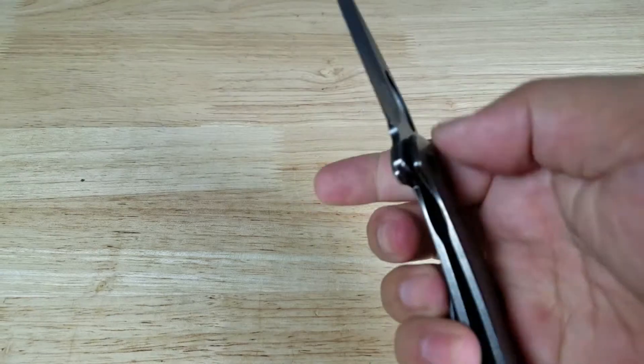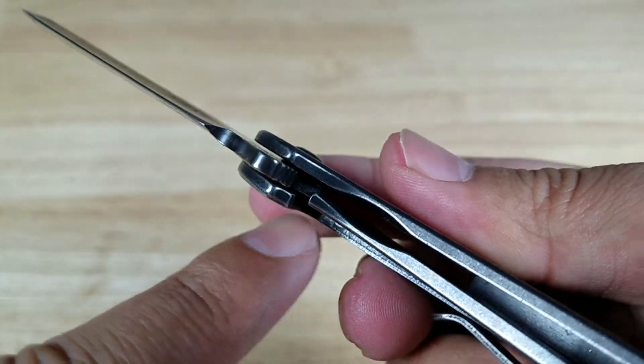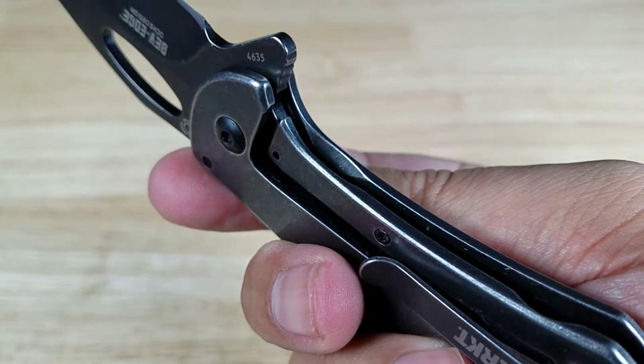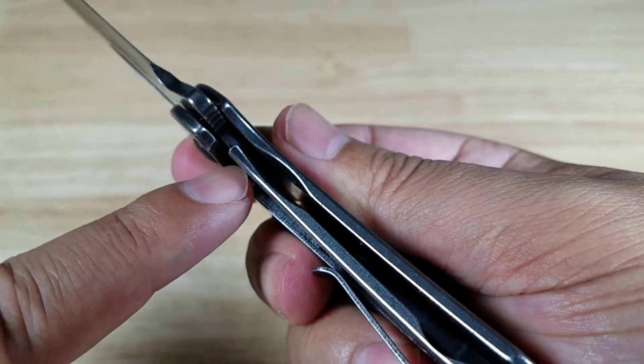This is a frame lock, so the arm will swing underneath the blade to lock it in. Very thick arm — be very secure. Of course you don't want to use it for anything crazy, but it's a nice thick support for the blade to lock under.